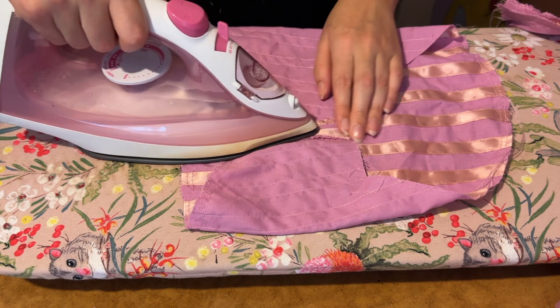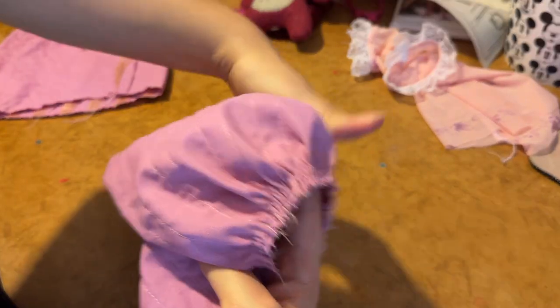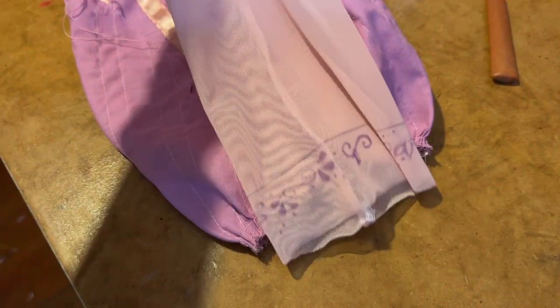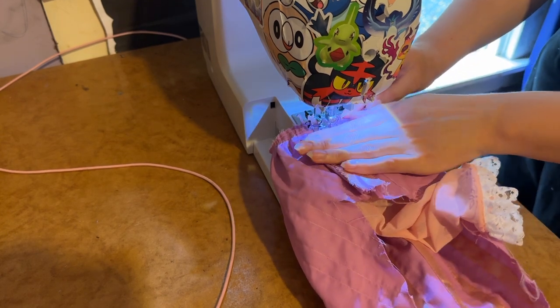I then pressed the seam flat and open, gathered the bottom edge of the sleeve by pulling those gathering stitches nice and taut, and then sewed the bottom half of the sleeve to the puff. Then I did some under stitching along the bottom edge of the puff so that you wouldn't see the seam line through the mesh on the other side.